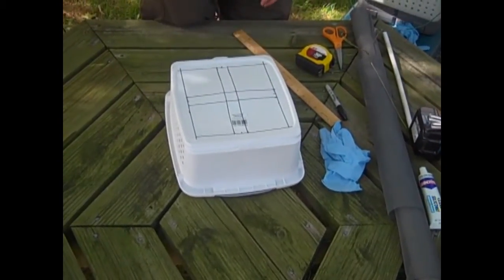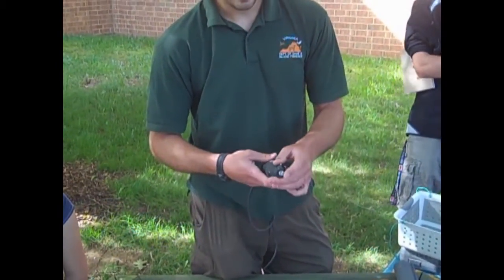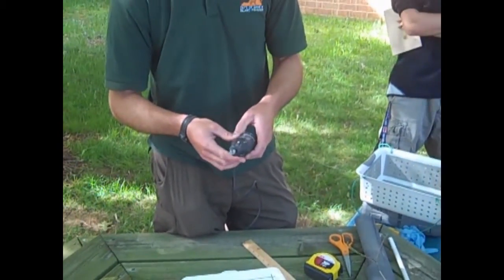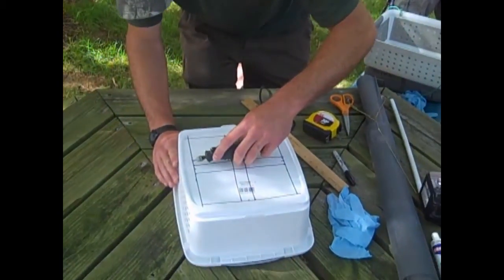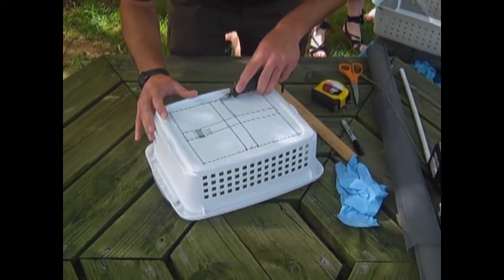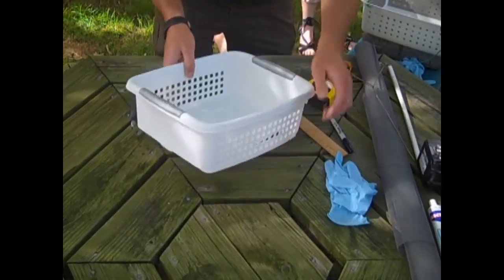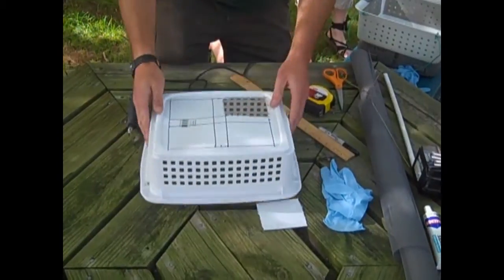Now that we've made our cut lines, I use this Dremel tool to cut out the windows in the bottom of the basket. This bit is kind of an all-purpose cutting bit — the one thing you have to make sure is that you get a bit that will cut plastic, because any other type of wood bit will get really bound up with the melting plastic once you cut through. So just cut along the outside line, and once you cut out the window just pop it out carefully. Repeat this step on the last three windows.